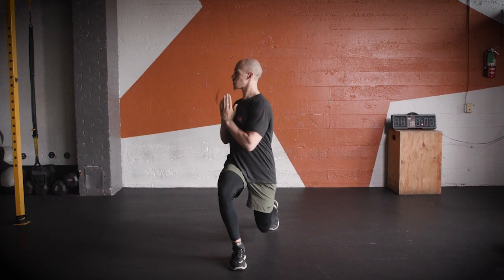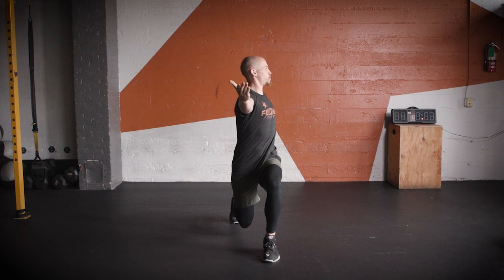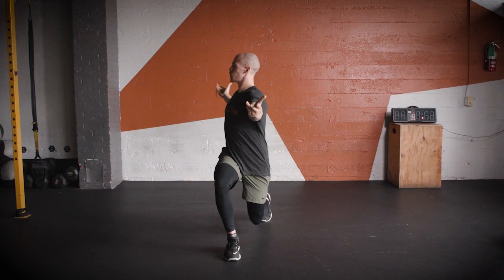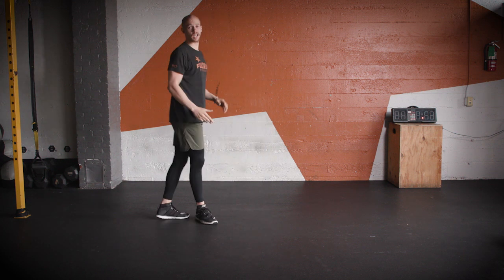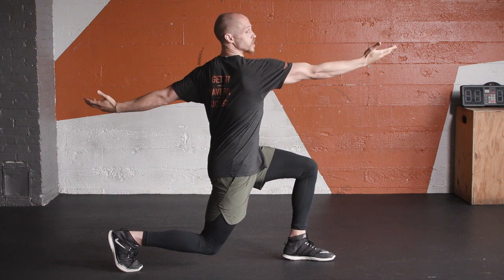Go ahead and switch sides back and forth. Once again, stand up nice and tall. Good tall posture, taking your time, get into your body. Let's go ahead and switch back and forth. Should be getting a little bit of a stretch in that back hip flexor, maybe a little bit in those shoulders. Also when you're taking that lunge, try to make sure that knee is directly above that ankle.